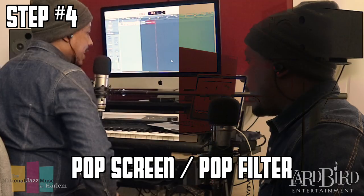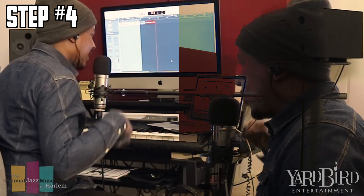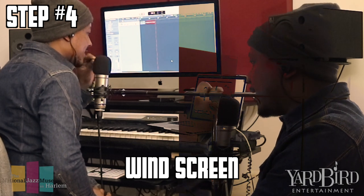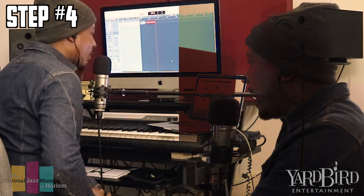It's important as a vocalist to get a pop screen or a pop filter. If you see my condenser mic — this is a Rode as well — this is kind of a windscreen I have on it. What this does is help because certain syllables create more air. Like if you say 'P, P, P' — that creates a little more air. So you can either have a pop filter or a windscreen.